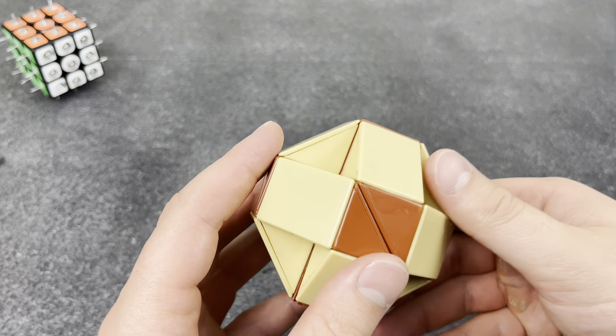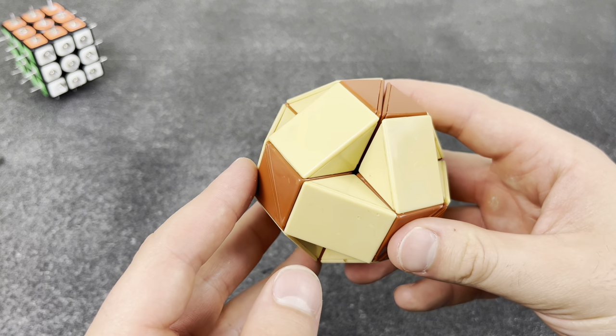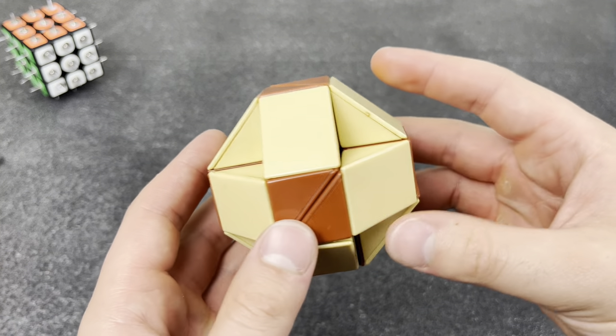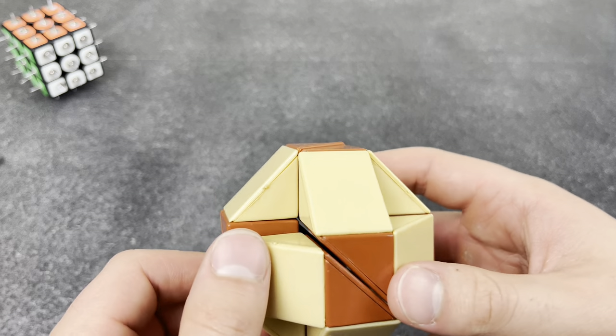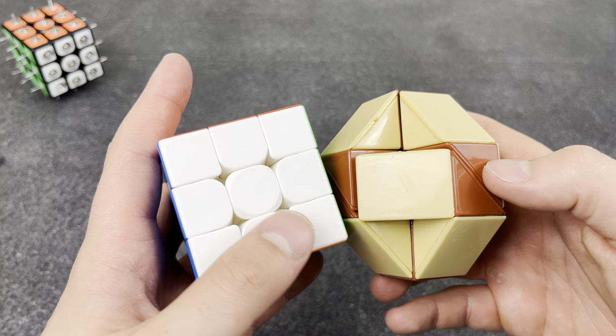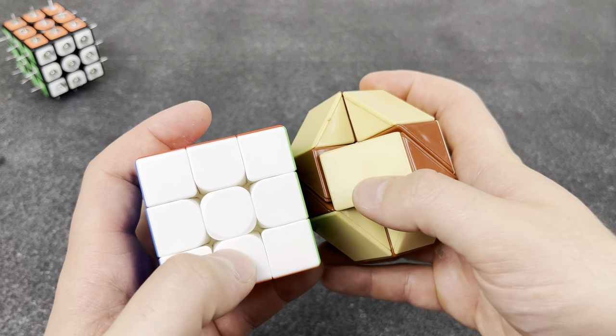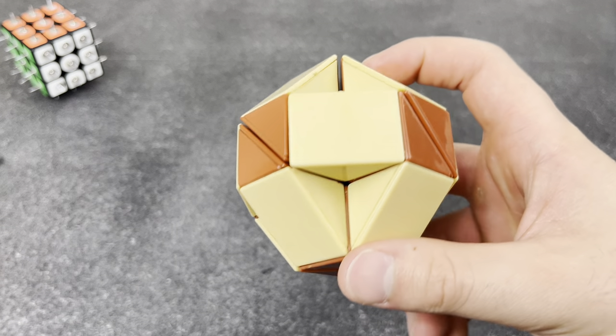Faded cubes — seriously guys, be careful. I got this Rubik's Snake maybe 10 years ago and it looks cool, it's like tan and brown, but this used to be white. So I guess that goes to show — if you have any stickerless cubes, leave them in a dark space, because in a few years they'll look like this.